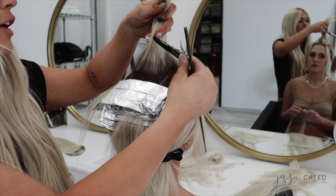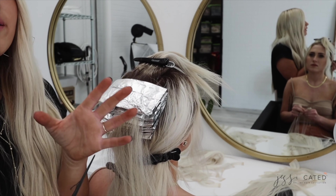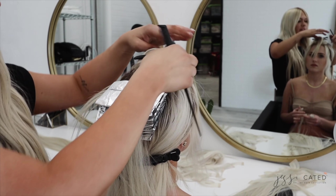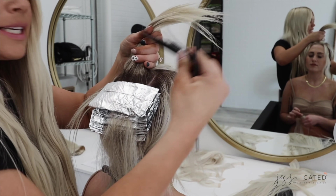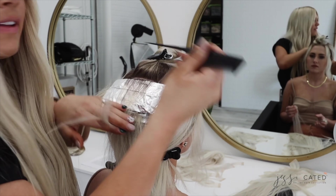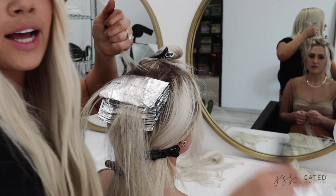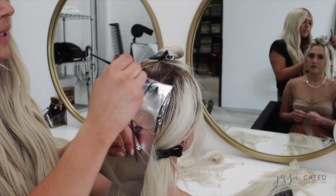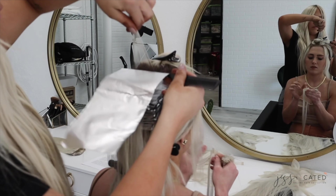Another tip is using your clip to part the hair. Remember in hair school when you had to hold the foil, the comb, and the clip all at once? This cuts down on that. I have my section, I remove my clip, my comb is in my hand, I take my clip, part off, and put it right back in, then start highlighting. That way you don't have to remove your clip, put it on your tray, then pick it back up. I like using Framar clips because they're metal and help carve out your section really well.